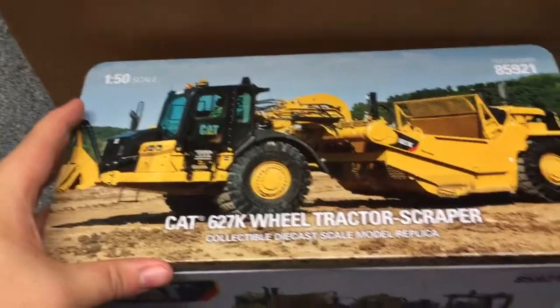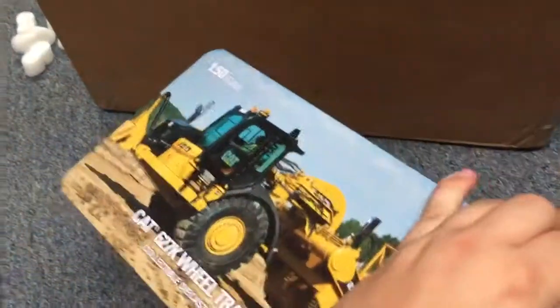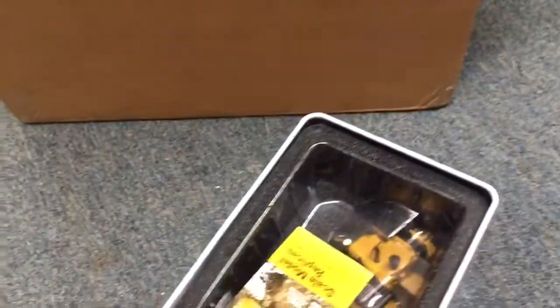I'm really looking forward to this packaging. This is an ex-Tonkin model, and I've seen quite a few of these in real life. And here she is — the 627K Wheel Tractor Scraper. For a second I thought it said 621, but I'm so glad to have this model. It's just a fantastic piece.